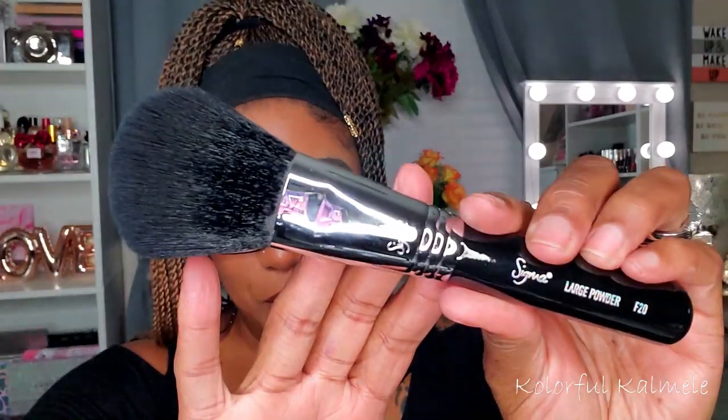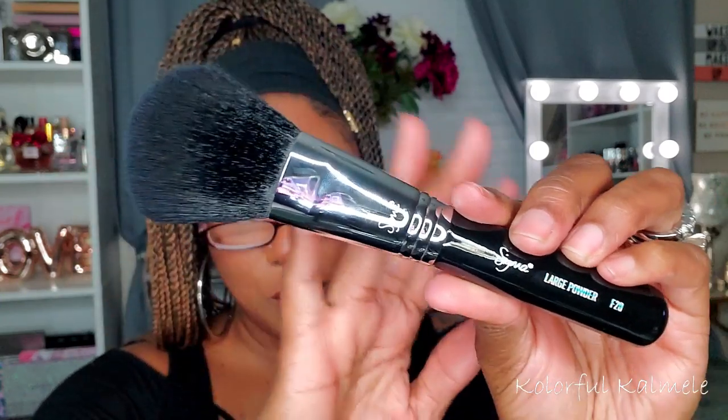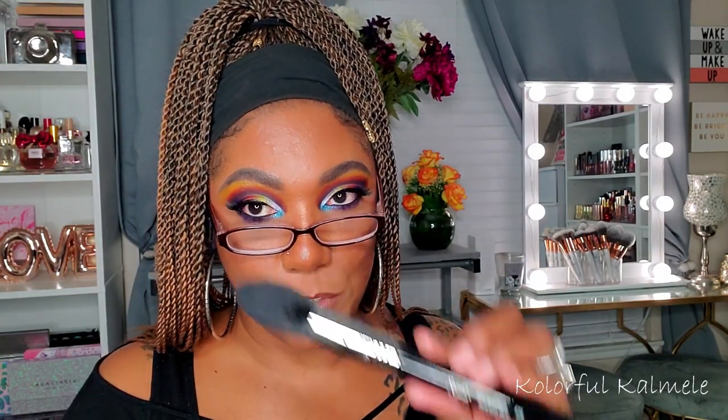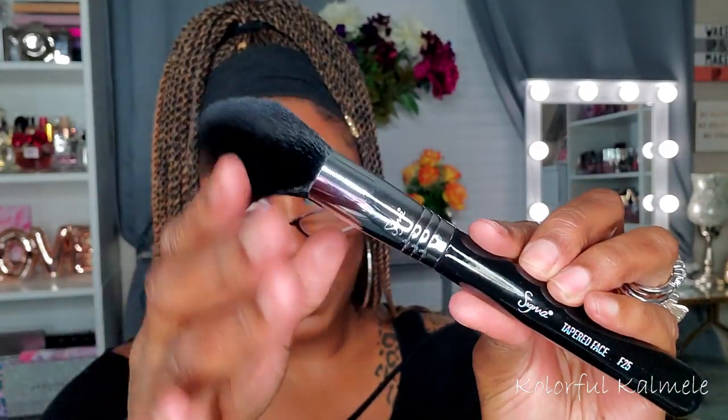The first brush is the Large Powder Brush, the F20 — really really soft, super duper soft. Next is the Tapered Face Brush, the F25 — very nice and soft as well; I could definitely use this for powder under my eyes because you can really get in there with that nice little point. Then there's the Powder/Blush Brush, the F10 — also super duper soft, very nice.